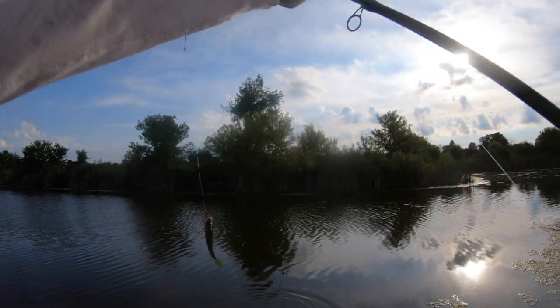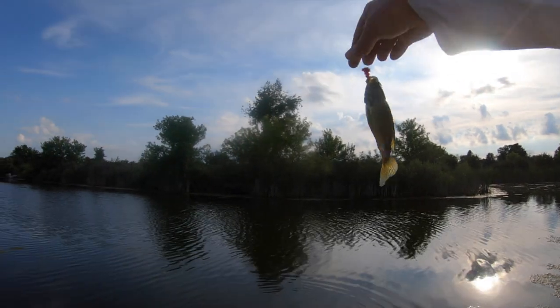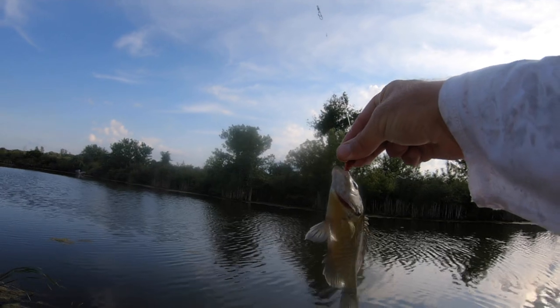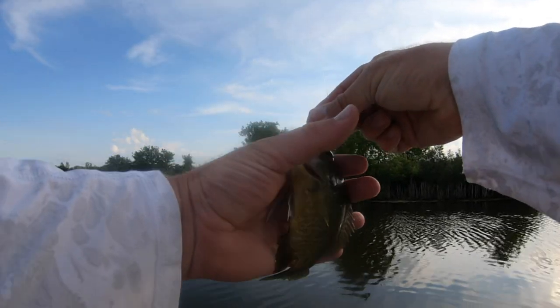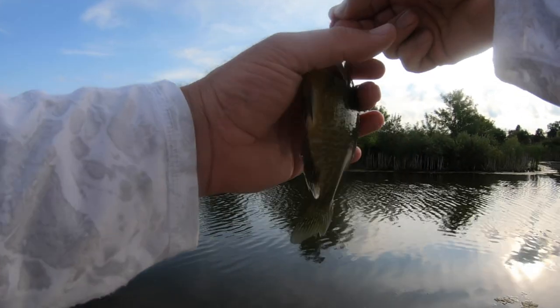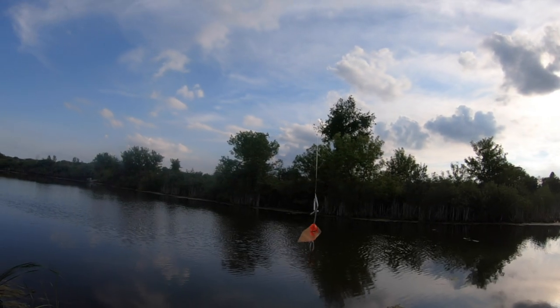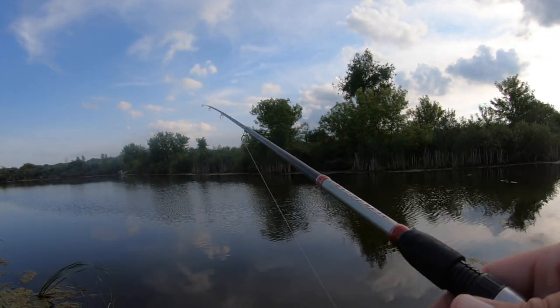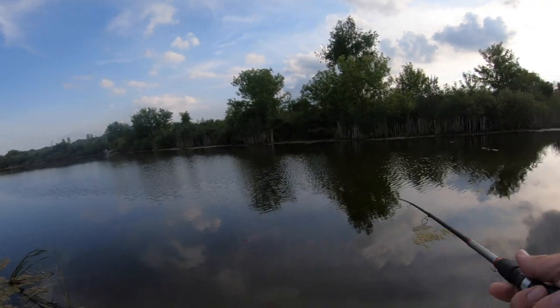What we got? Ah, this is a hybrid - that's a green sunfish pumpkin seed mix. Darn it. All right, it's open - you get a largemouth. What do you think? My chances are slim, they're not good.